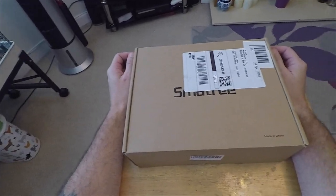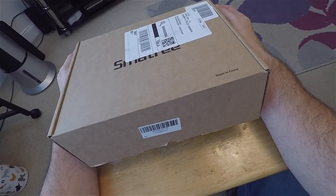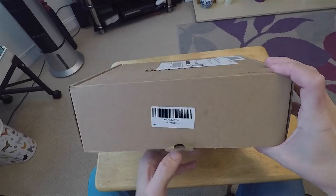Hey everyone, I'm just going to do a quick unboxing of the UK Smattery D400 case. I just picked it up from Amazon.